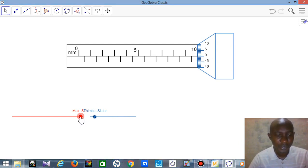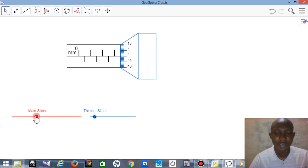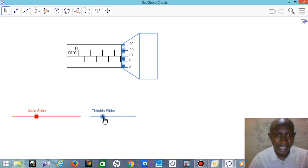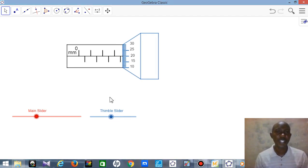Now, how do you take a reading? Let me put a value. Let's assume I have a value somewhere here, and let me slide this to a position. Assuming this is what you have on your micrometer screw gauge and you are asked to take this reading — how do you read it?